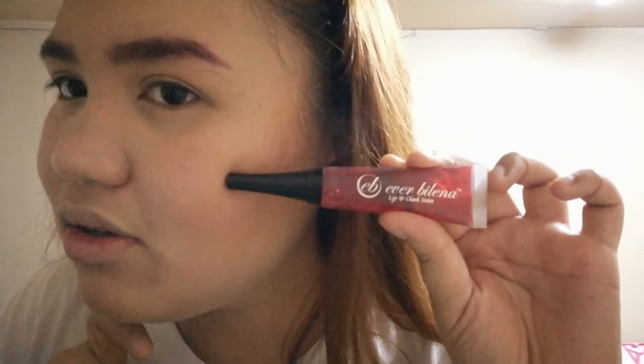I didn't even have a contour here because we didn't have a bloom of makeup. It's like everyday makeup. So now, what we're going to do is we're going to have a lip tint on the cheeks. I'm using this — I'm going to learn how to do this. We know how to use it.